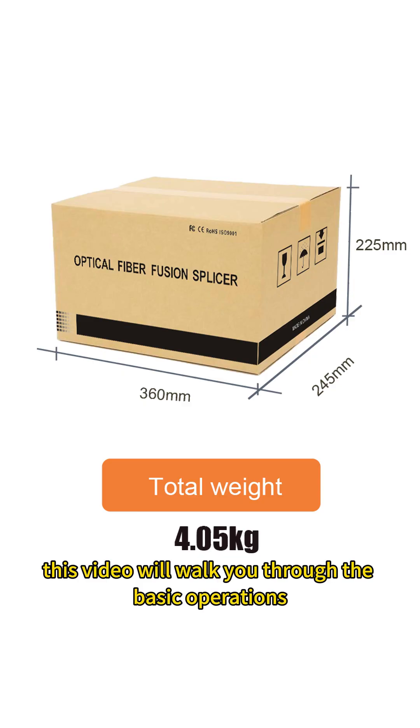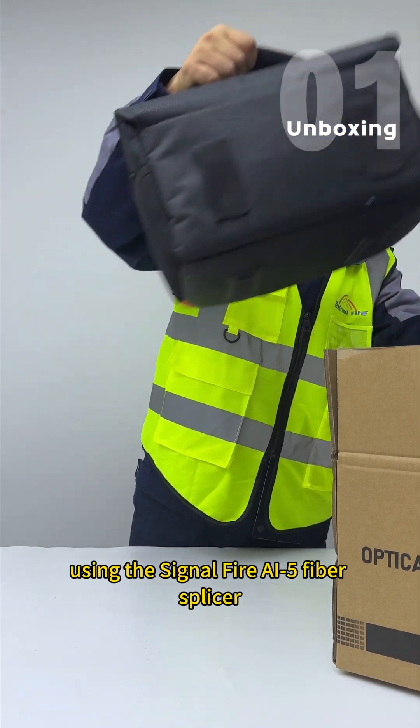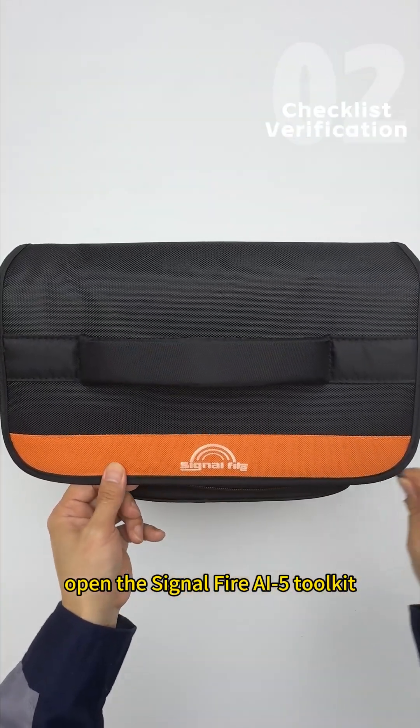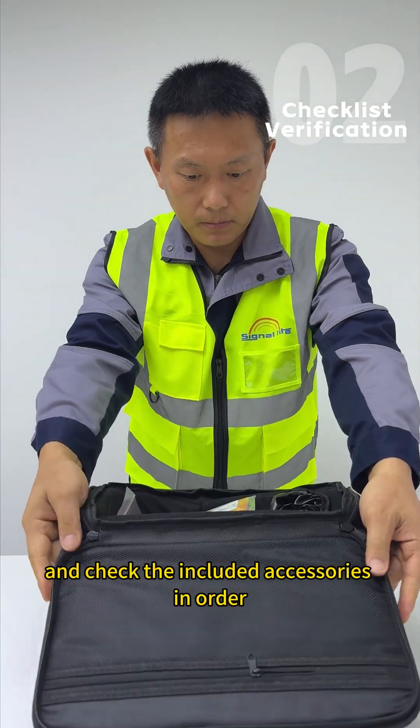This video will walk you through the basic operations for your first time using the SignalFire AI5 Fibersplicer. First, open the SignalFire AI5 Toolkit and check the included accessories in order.